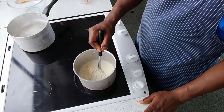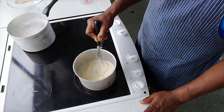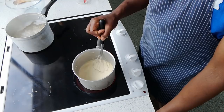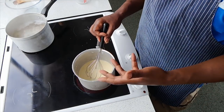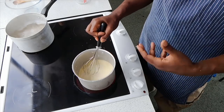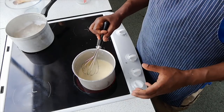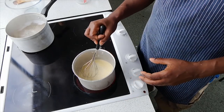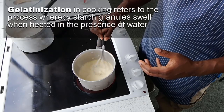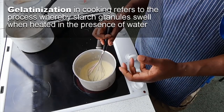As this is slowly heating up, I'm going to use my whisk to break up any little flour blobs so as it heats up there are no lumps. While this is heating up it gives me a chance to tell you about the functions of the ingredients. We're making a starch-based sauce, and what this does is take the sauce through a process called gelatinisation — that's where flour is used as a thickening agent.